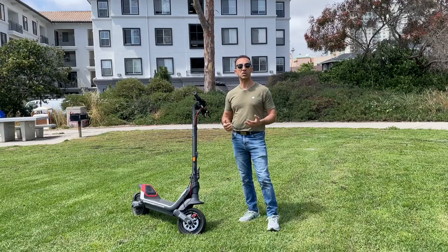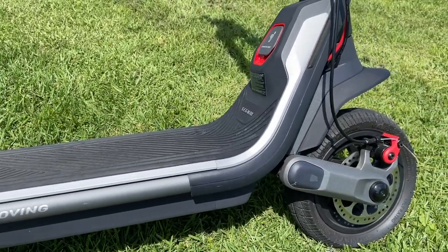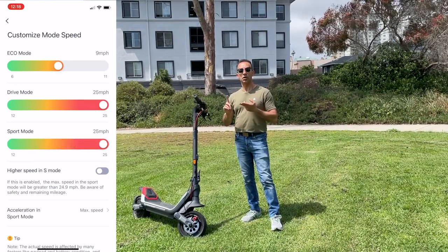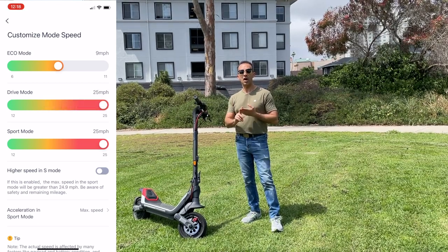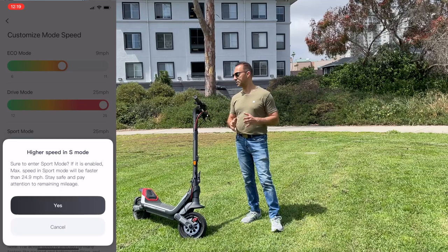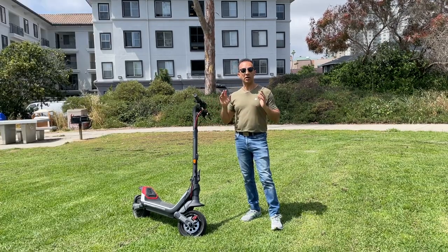This is a rear-wheel-drive scooter with a 650-watt rear motor. It has three speed modes: Eco mode at around 11 mph, Drive mode at around 25 mph, and Sport mode that can do anywhere from 25 to 30 mph. All three of those speeds have been confirmed, and in my test ride later you'll notice they're easily achievable.